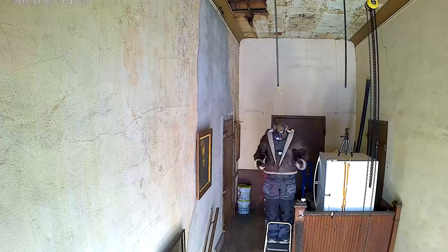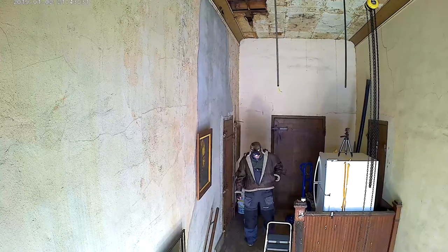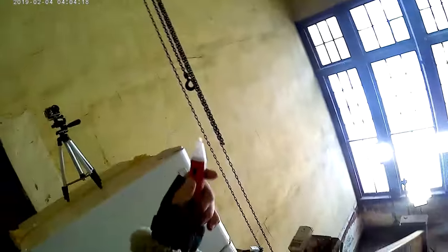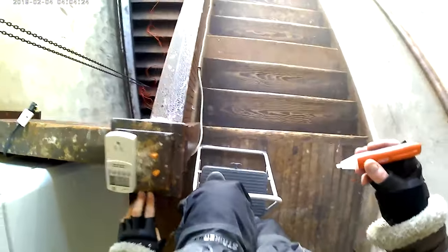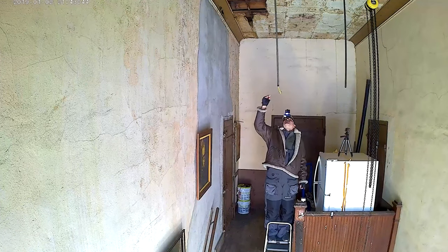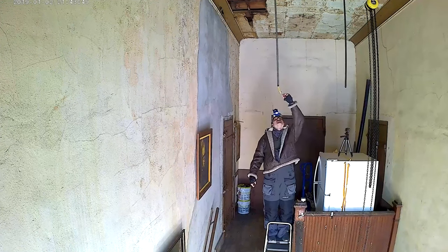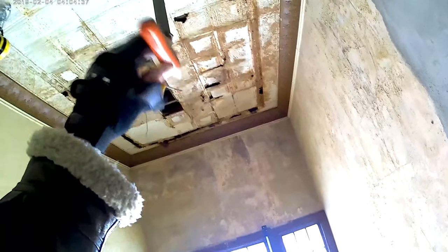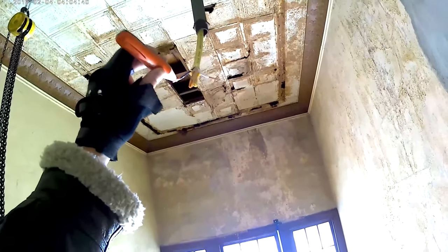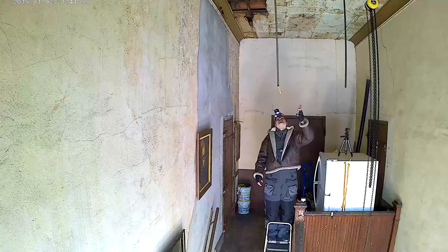Now if we're going to plug something in, the next thing we need to know is which side is hot and which side is neutral. For this we're going to use our light pen — it'll confirm if this was wired correctly: white should be neutral and black should be hot. Putting it up to the white — nothing. Putting it up to the black — it's hot. This confirms it's wired correctly.